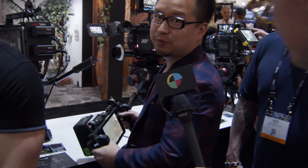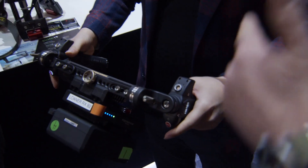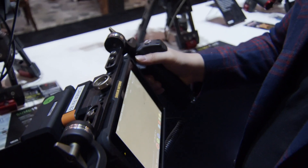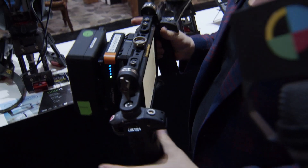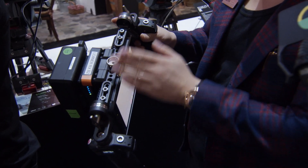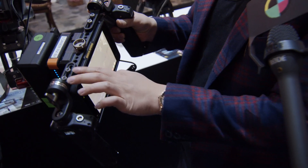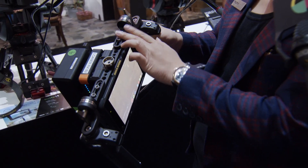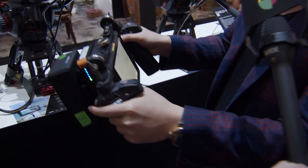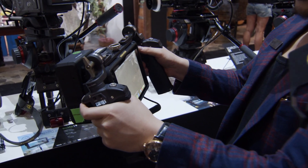We are in partnership with Atomos and we made this setup. Basically we have our transmitter here, the battery here, and we made a bracket for the Atomos monitor. We are also trying, in the future, to work with other manufacturers. You can mount your two handles here for wireless focus. You can wirelessly control the zoom, the focus, and the iris while watching the monitor, so you can work around with it in a run-and-gun situation.